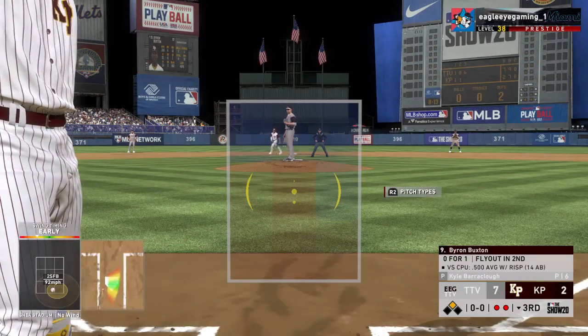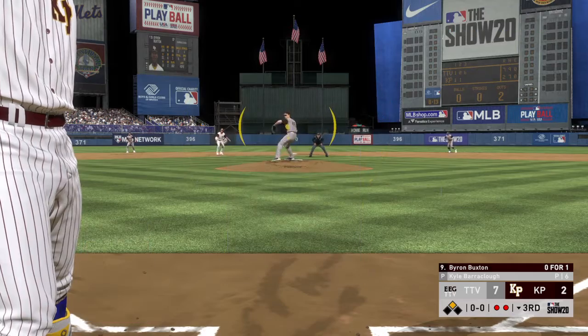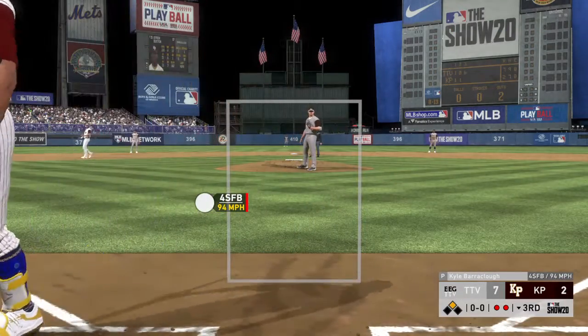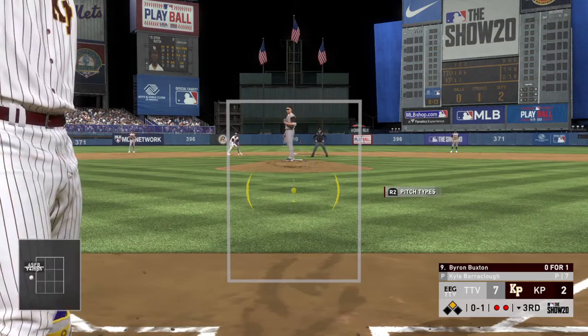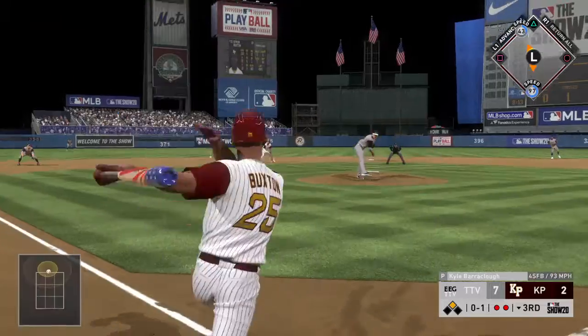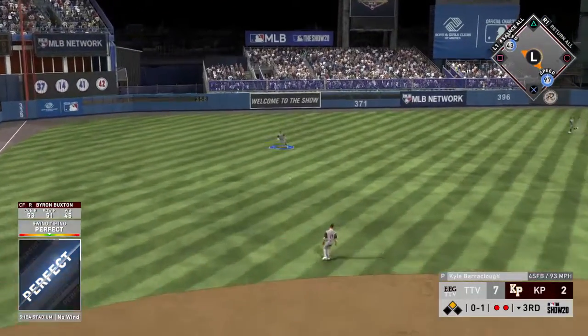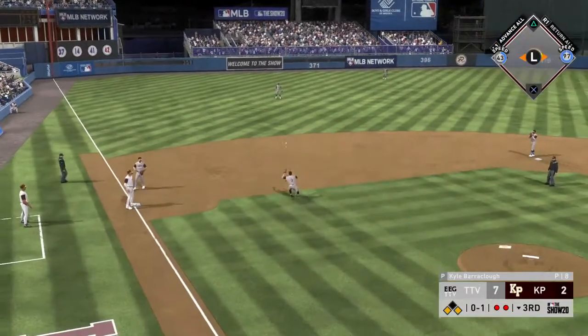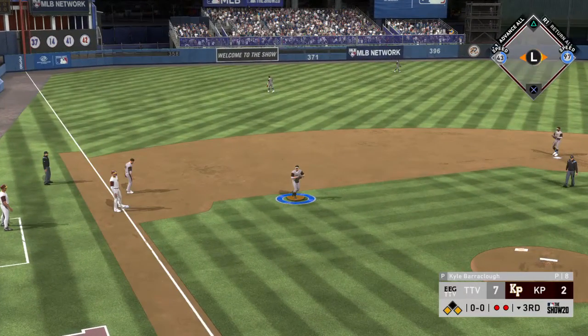With a double now, here's Byron Buxton. He tries to bunt his way on, but this is a foul ball. He's 0-for-1 so far. Hit hard on the ground, short, and that's through into left field for a base hit — and they're gonna hold that runner at third base.